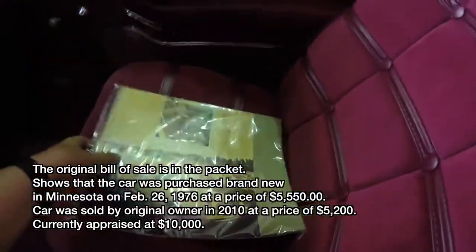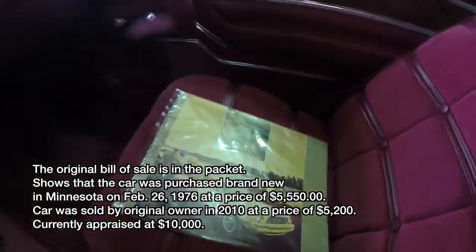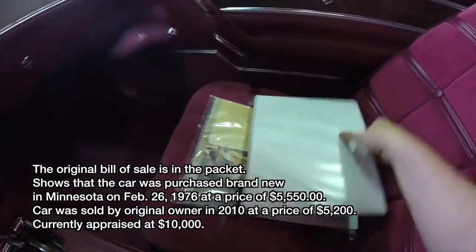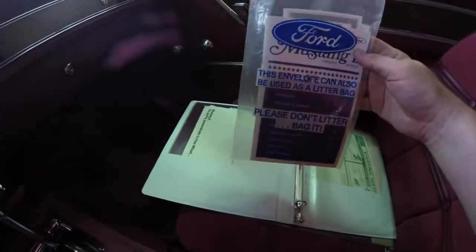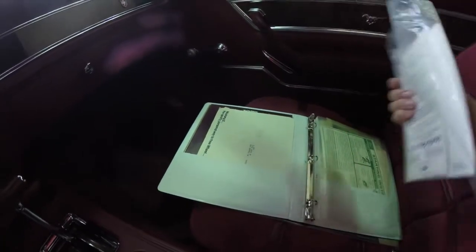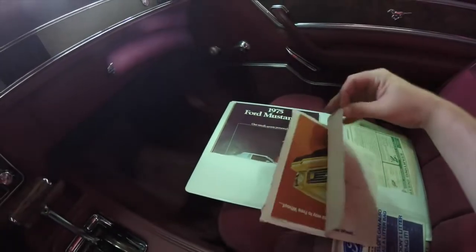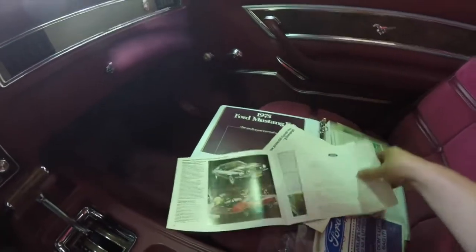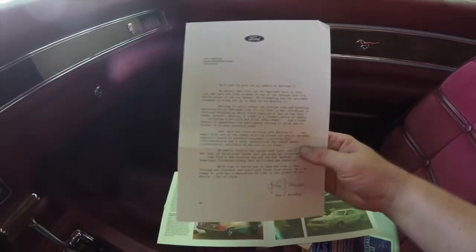Here's a quick look at some of the documentation for this car. It does have the original sales brochure, and in this three-ring binder there's a lot of information, including the original litter bag envelope that housed the owner's manual and warranty information. There's also a letter from the CEO of Ford to the original owner.